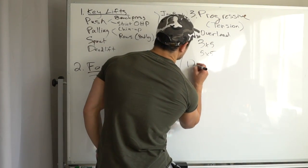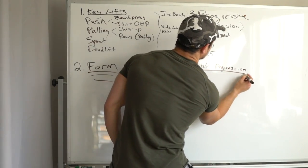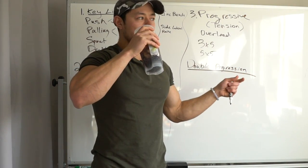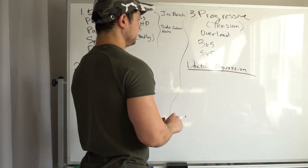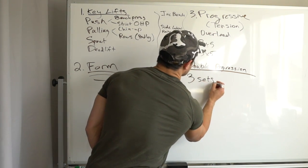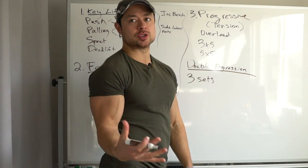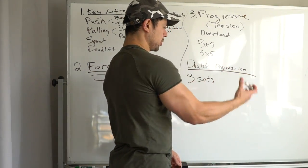Once you can no longer increase the weight, you go into what's called double progression. This is something so many people aren't utilizing, and it's really just one of the most foundational progression models — practically the most basic outside of just increasing the load. If you're kind of stalled out on sets of five — your form is good, your recovery is good, you're eating enough — maybe drop the weight a little and start utilizing double progression.